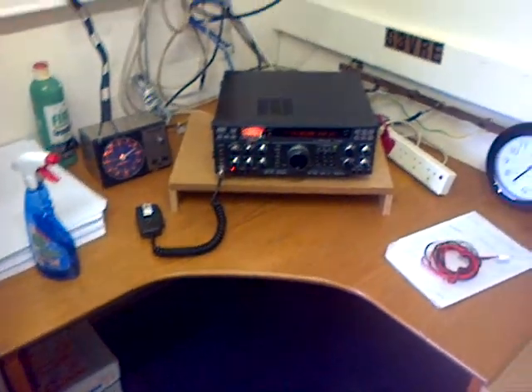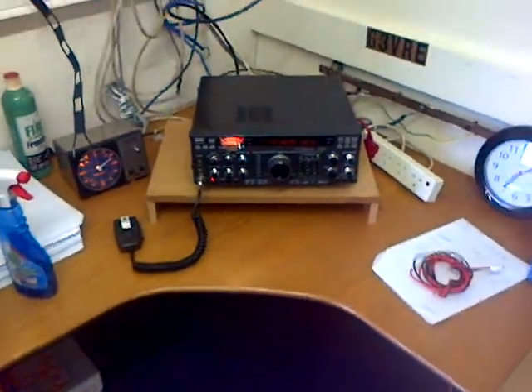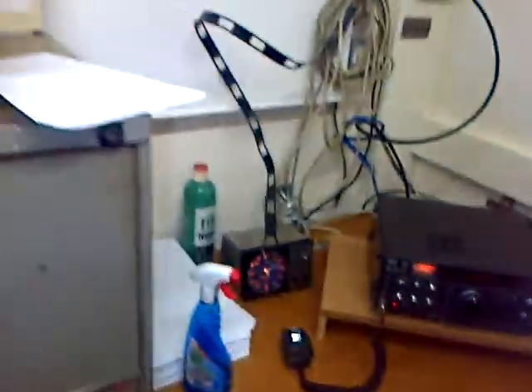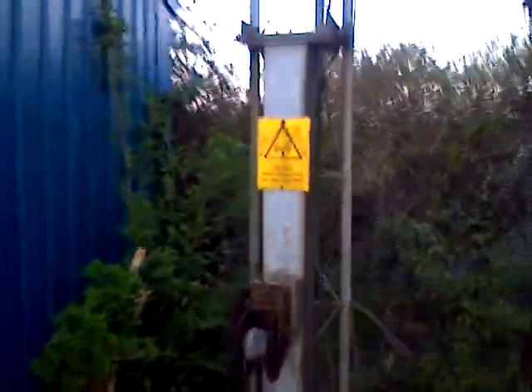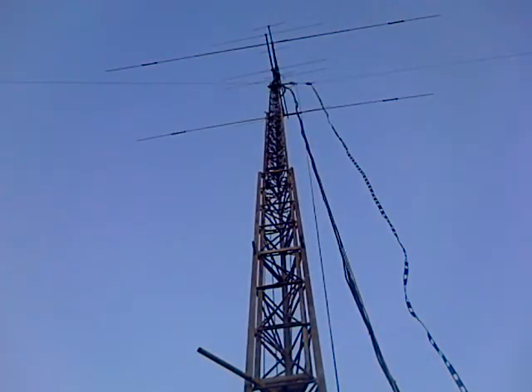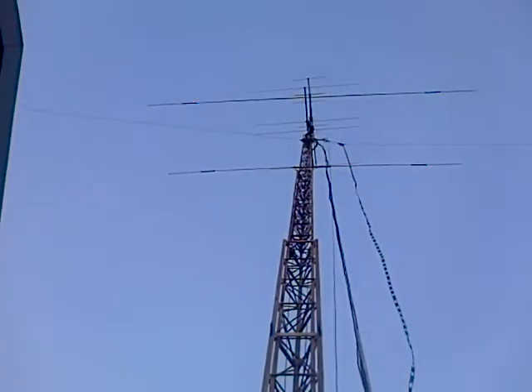Hi everyone, it's Tuesday the 21st of April 2015. Just finished with the ops on the antenna here at G3VRE. We'll just head up and have a quick look at the finished article — and the antenna's back up in the air with the HF beam.